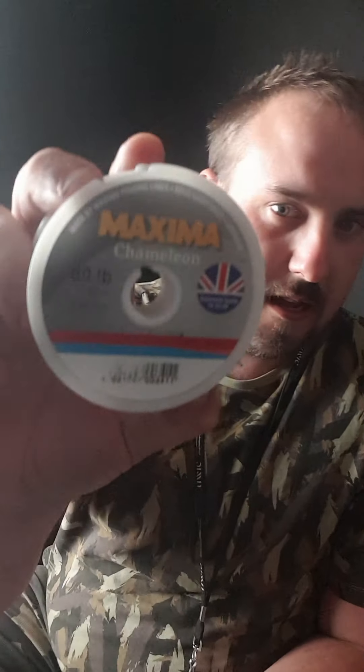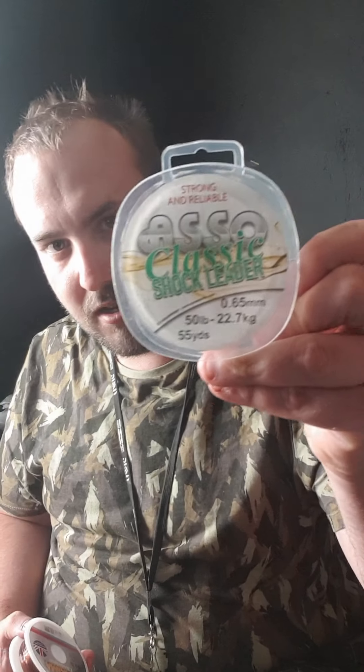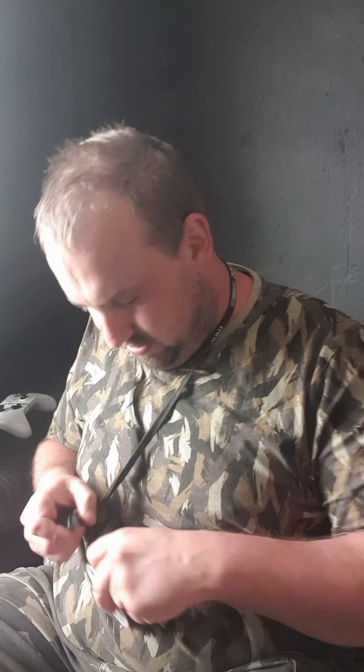Right then YouTube, I'm going to do a little thing on making a pulley rig. I'm using 80 pound chameleon for the main body and 50 pound Aso for the hook length. We'll go about a metre, a metre and a half of 80 pound chameleon.